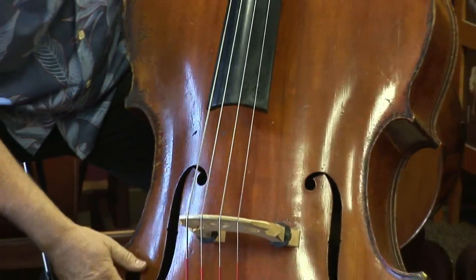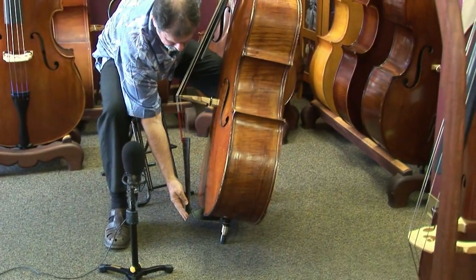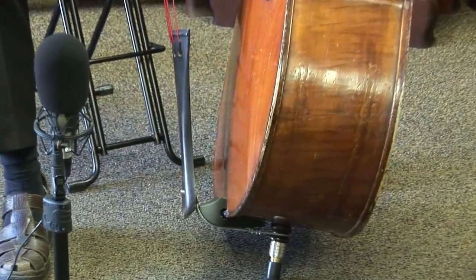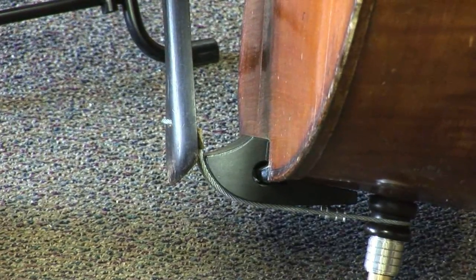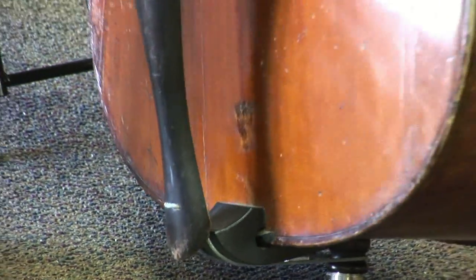Continuing down to the bottom of the bass, you can see that this instrument has an extended or raised saddle. The purpose of that is to reduce the downward pressure on the bridge, so it's a little easier on the top.